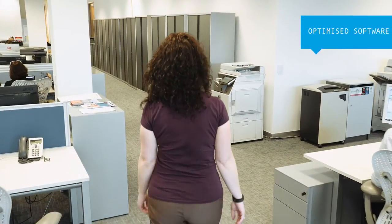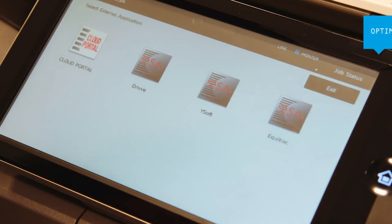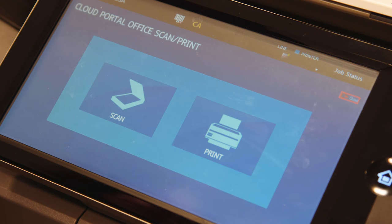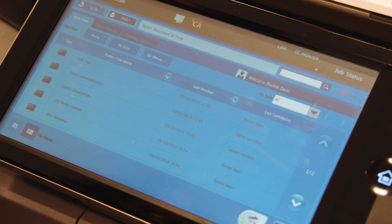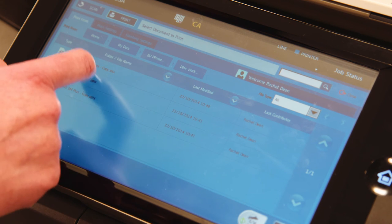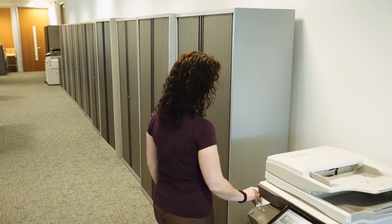And if you add any of Sharp's optimised software solutions, you'll find you can do a whole lot more. For example, Cloud Portal Office is our award-winning cloud-based document management system for securely storing and instantly retrieving business documents. We also offer optimised scanning, printing and mobile solutions, all of which help to drive growth by reducing costs and increasing efficiency.